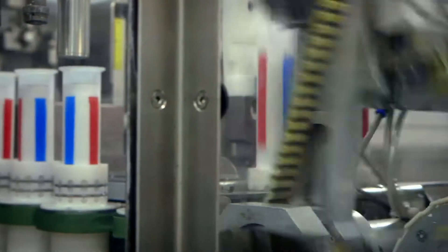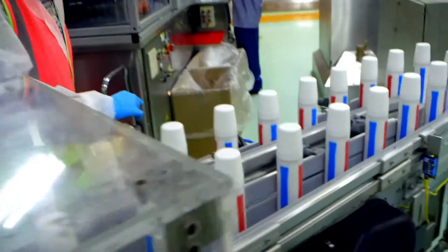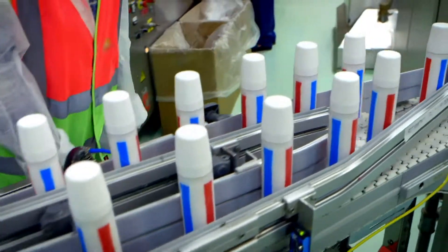This grabbing arm flips the tubes the right way up and they're ready to go off and be wrapped and packaged. The tubes move along here and it looks a bit like a model railway, doesn't it?